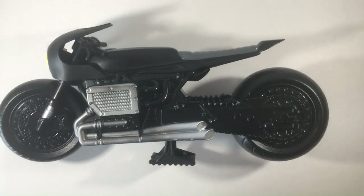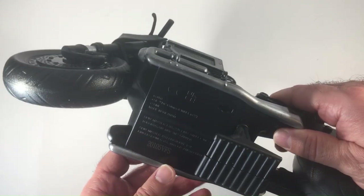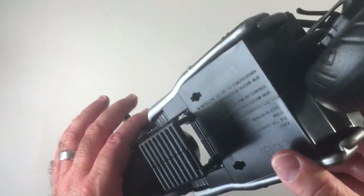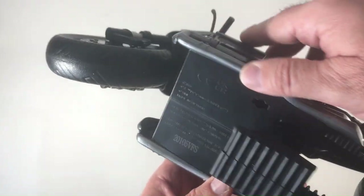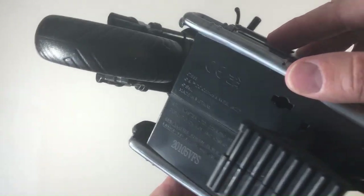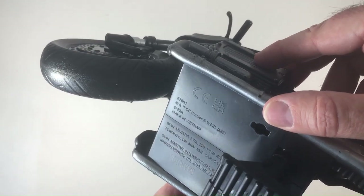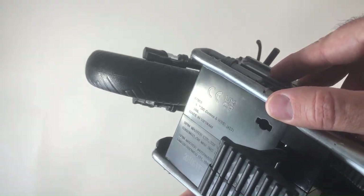Welcome back to RRR Random Rook Reviews. We have this Batman motorcycle. I didn't know — I thought it was Batman when I picked it up. I couldn't really tell. It's kind of hard to see this lettering. You can see the DC Comics there. And it's black and yellow. Looks very Batman-like.